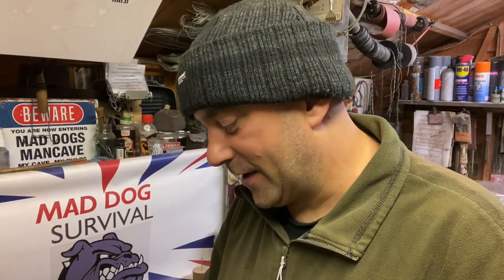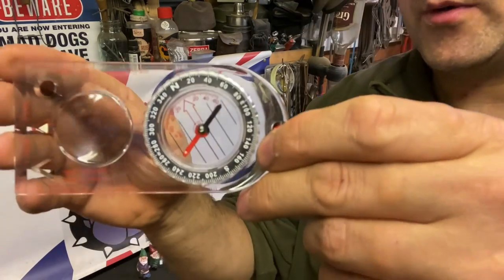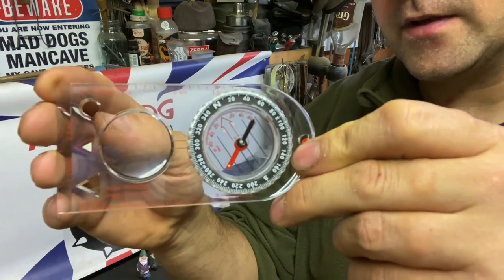I'll bring you down to the bench and we'll show you that right now. Welcome back — so what we've got going on with this cheaper compass is...